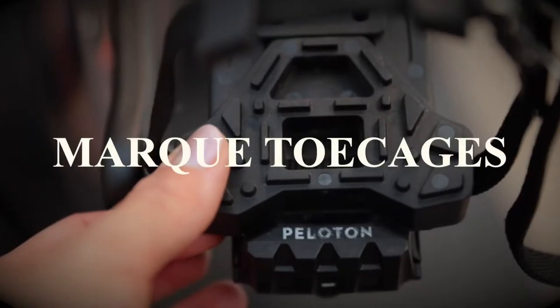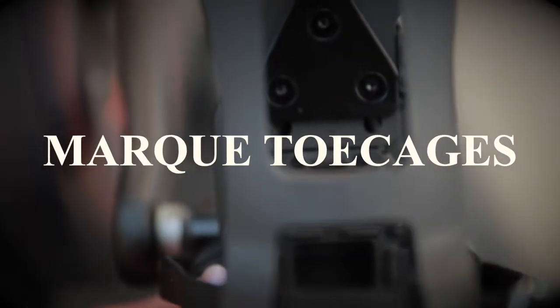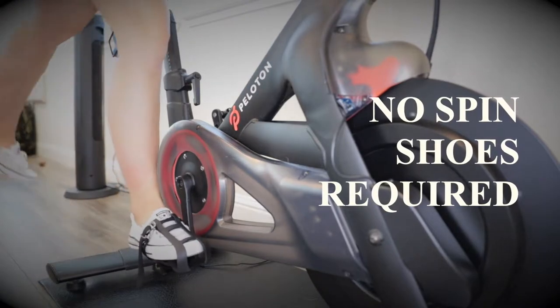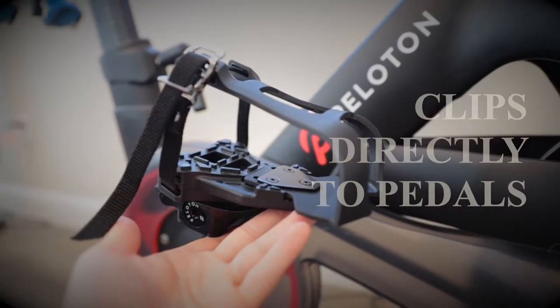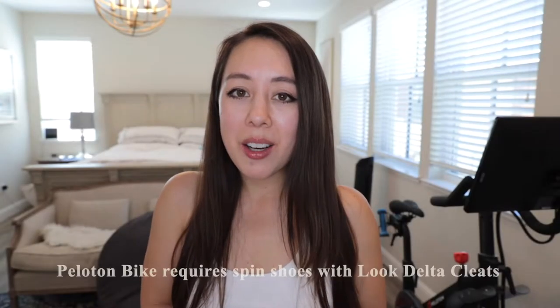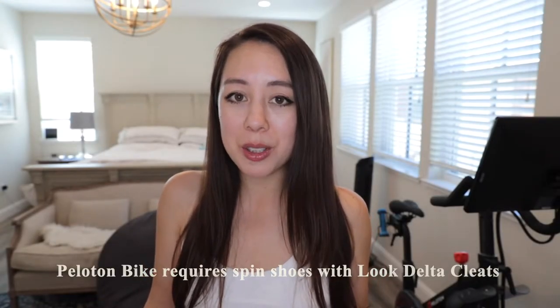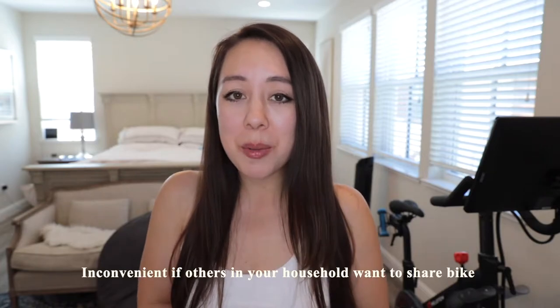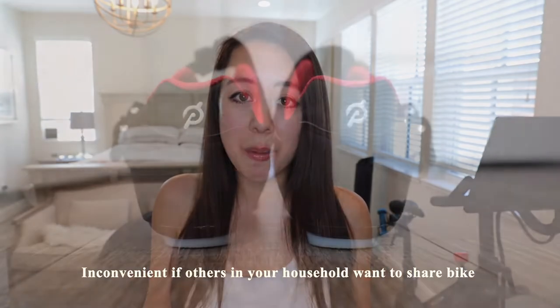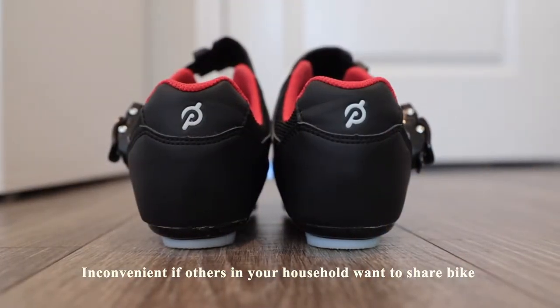Today's video is a review of these toe cages from the brand Mark. As you may know, the Peloton bike requires spin shoes with Look Delta compatible cleats. This can be problematic if you have other people in your household who would also like to share the bike and don't want to invest in spin shoes with cleats.